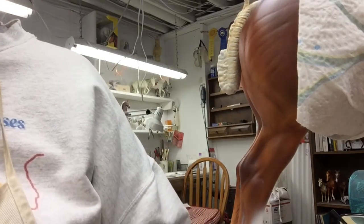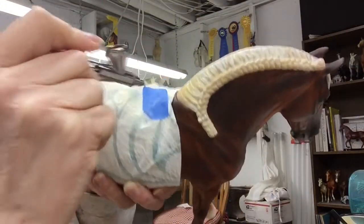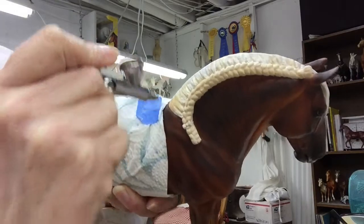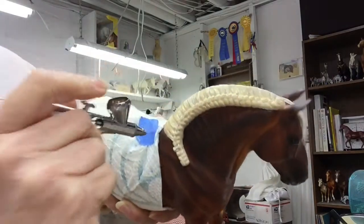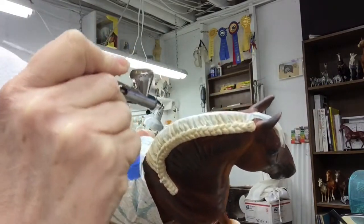I'll test it over here — I have a big piece of paper hung up on an easel behind me. That's nice, it's a nice neutral color, a little more brown. I want to leave this area lighter, so I'm going to skip ahead to this part of the mane.